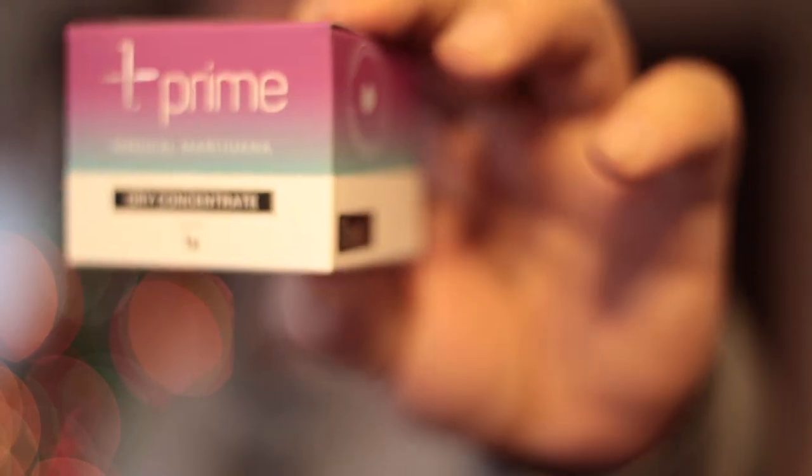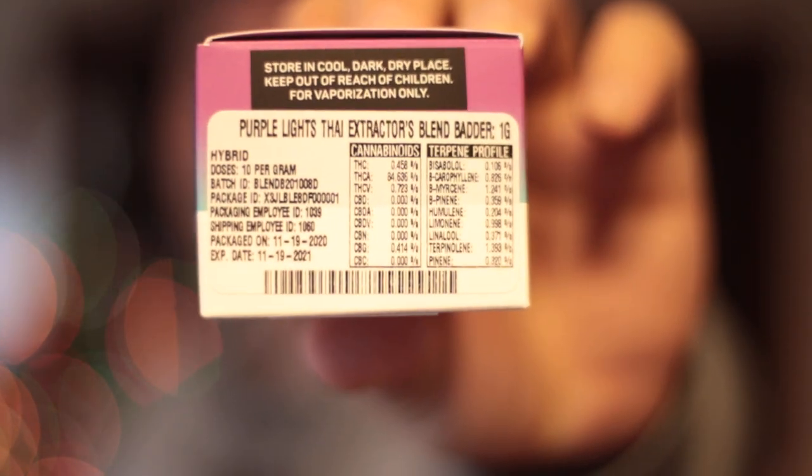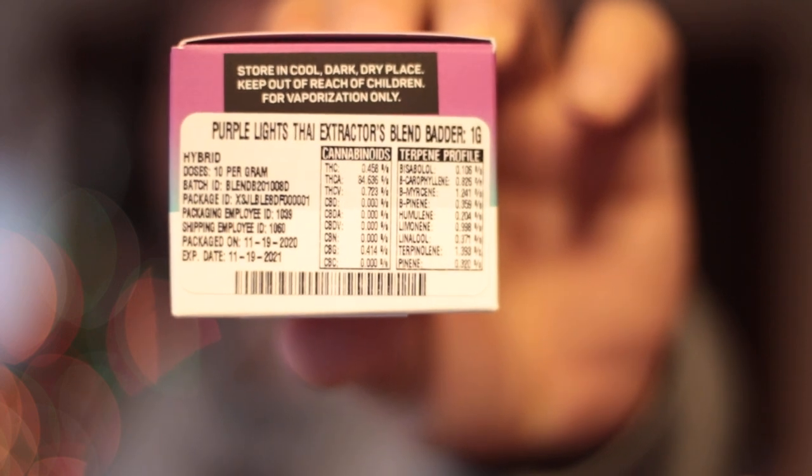Now this is their dry resin and it is their Extractors Blend. Now if you don't know what their Extractors Blend is, it's usually about three strands that they have mixed all together. This one is Purple Haze, Northern Lights, and African Thai. What happens is they probably have a little bit left of each one and they throw it all together into a big batch and call it an Extractors Blend.